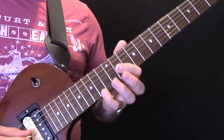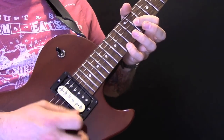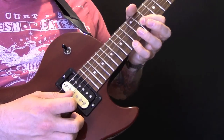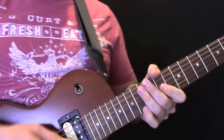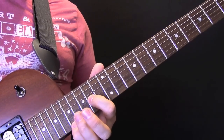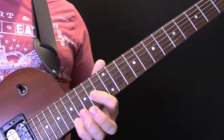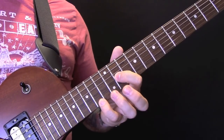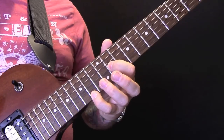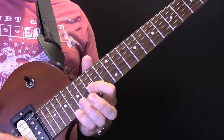We're going to go 11 and we're picking both those strings. You can pick it that way, or you can pick it with your pick and your middle finger — it doesn't have to be middle finger. I'll leave that up to you because I'm not exactly sure how he's doing it. So we're going to go 11, 14, 12, 11, 14, 12, 11, 16, 15, 17, 11, 12, 16, 15, 14.